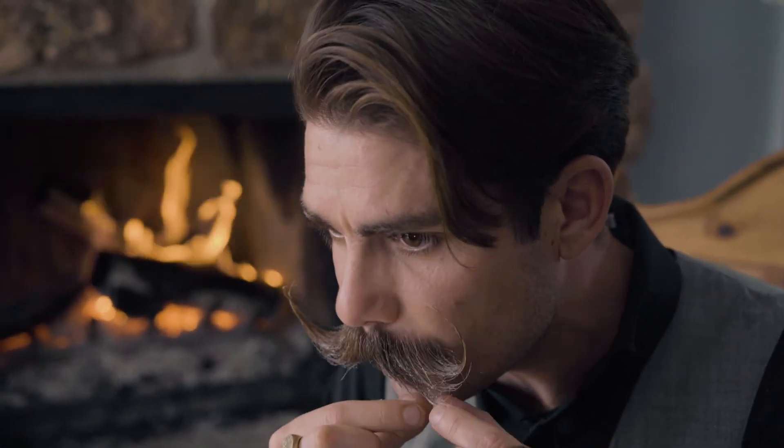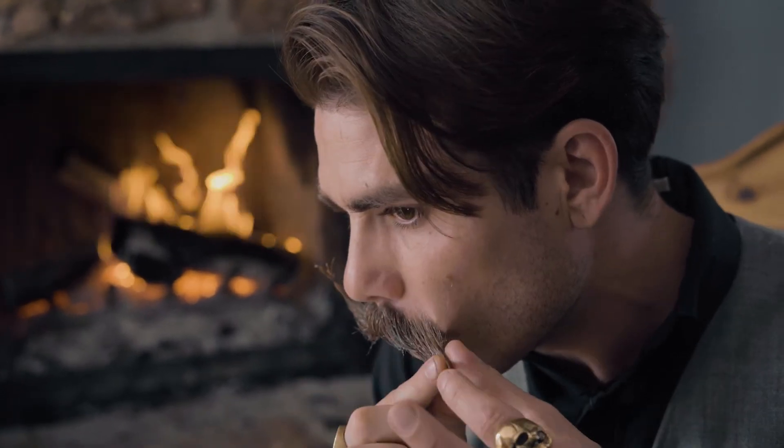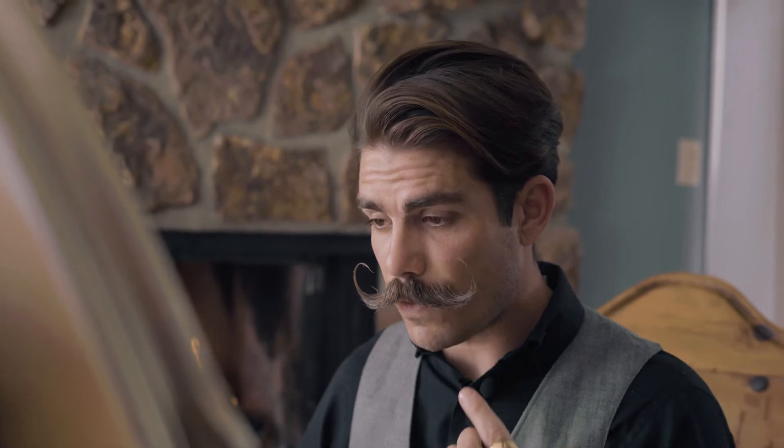Don't be afraid of that color — that'll all melt away when we hit it with the blow dryer again. If anything, that tells me where I've waxed and where I may have missed. Now that my mustache has been thoroughly coated in wax, I'll use the blow dryer to heat it back up and evenly disperse it among all the hairs.